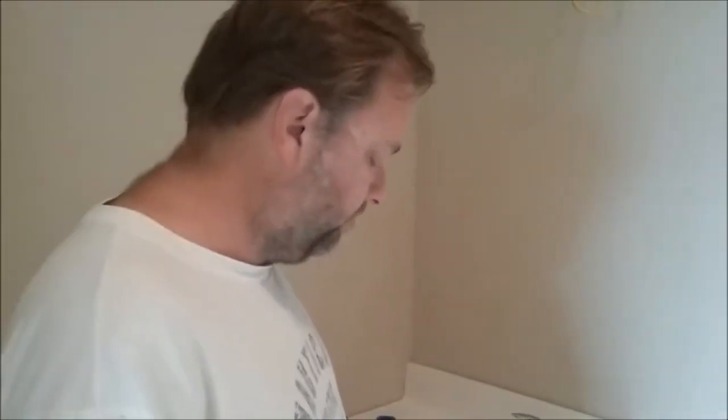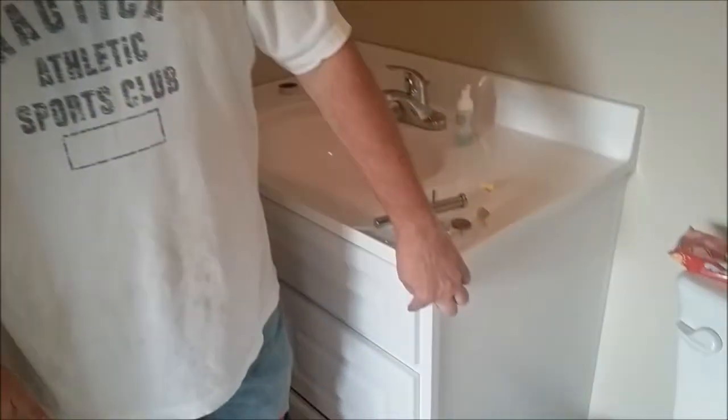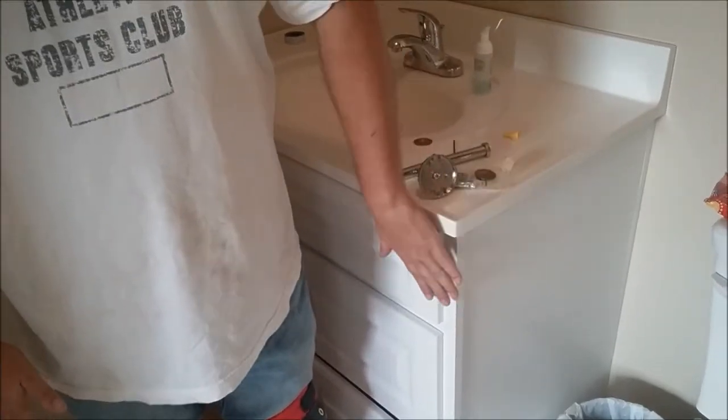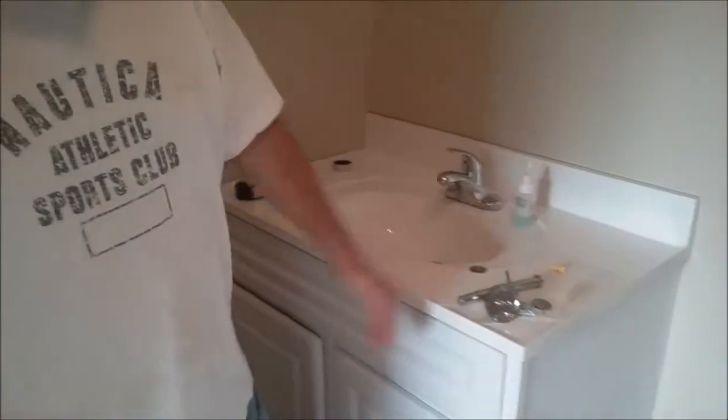Something to keep in mind when installing a vanity: even though it says it fits a certain size, you may have to adjust. The vanity is listed as 36 by 21 inches — it is 36 wide, but measuring from the back to the front it's 20 and a half inches. The missing half inch accounts for the cabinet door frame. When you push the top back as far as possible, it sticks out too far.